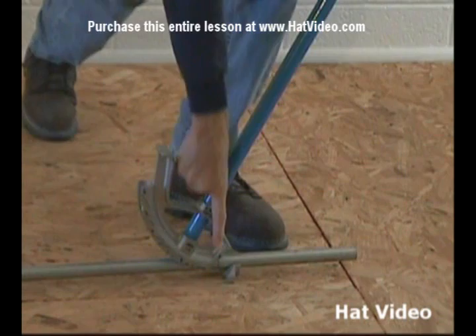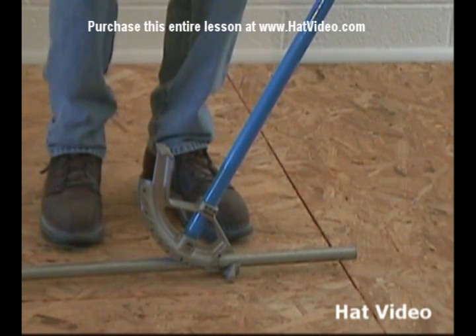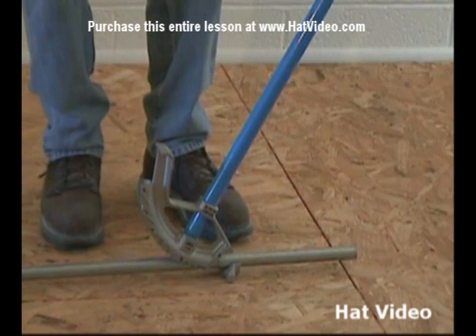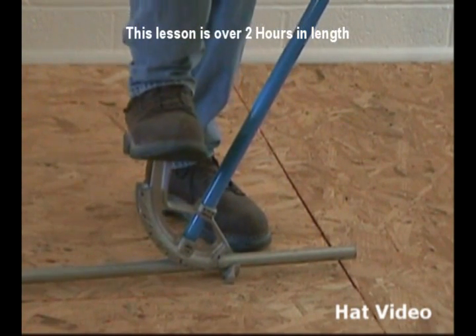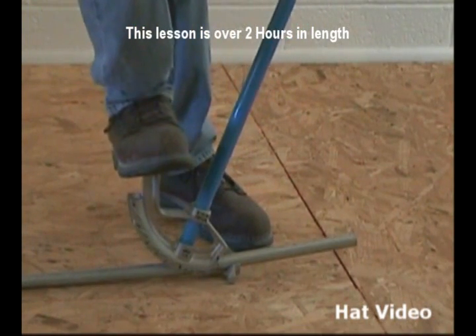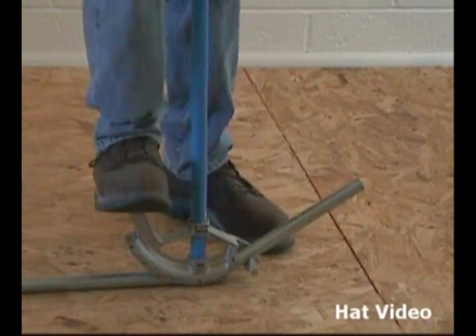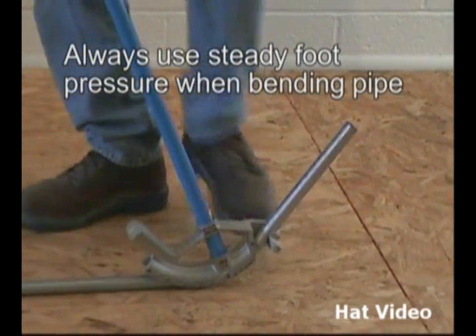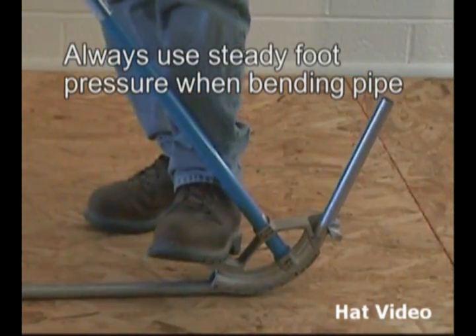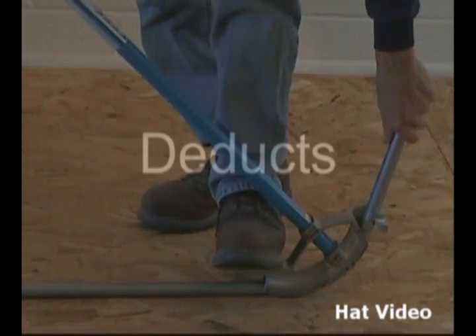We've got the arrow on our mark. Now the technique that we want to use in bending is steady foot pressure all the time. So we want to put steady pressure on and just start bending our conduit. We're not going to get in a hurry, we're just going to work nice and smoothly. My left hand is here just for balance right now.